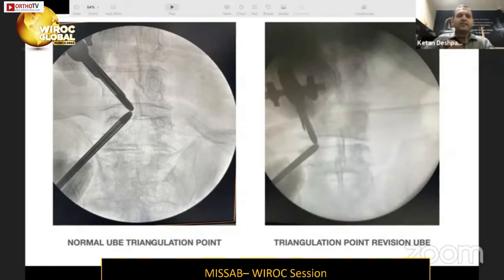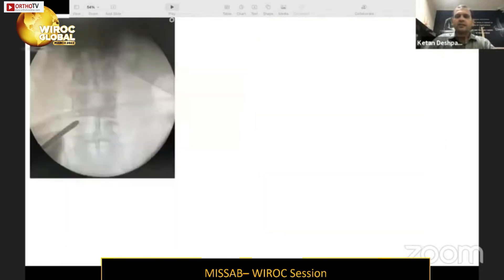For a regular decompression, the scope port comes from the cranial aspect and the working port from the caudal aspect; their meeting point is the upper lamino-spinal junction — for L4–L5 that is the L4 lamina at the spinal-laminar junction on the ipsilateral side. In a revision case, however, the triangulation point is the facet joint, since a laminectomy defect is already present. You must dock at the closest available bony margin, which is the facet joint.